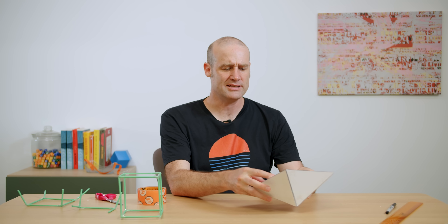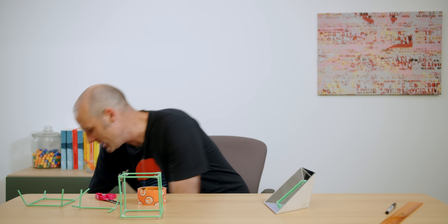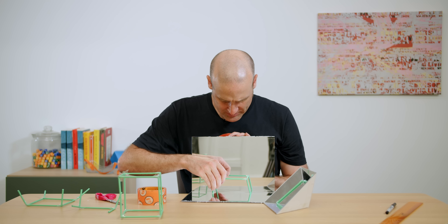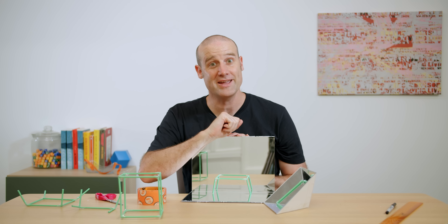However, we're still only using a single type of plane of reflection. This is four of the diagonal ones that merge together. The one we had before was two of the right-angled ones put together. But now, could we be even more efficient by combining the two?